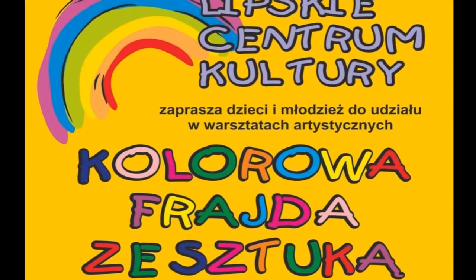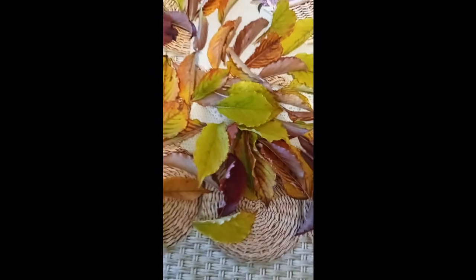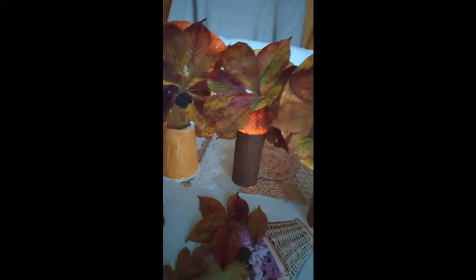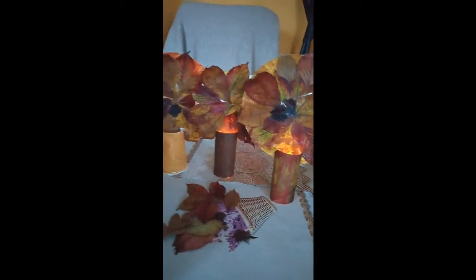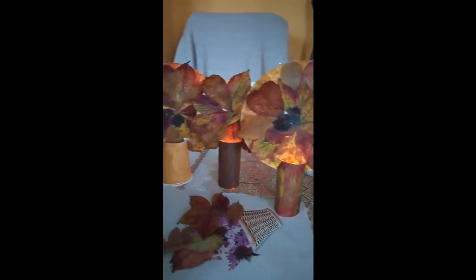Hello everyone! Today we are making jesienne drzewa — autumn trees. It is very simple, but effective.